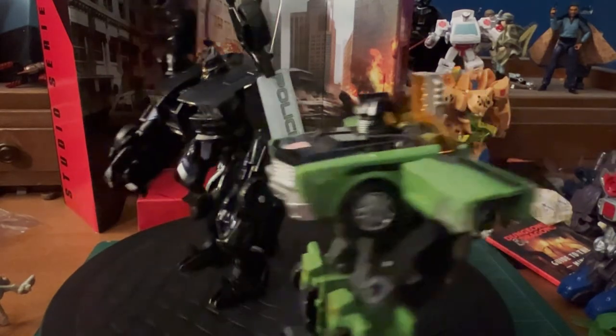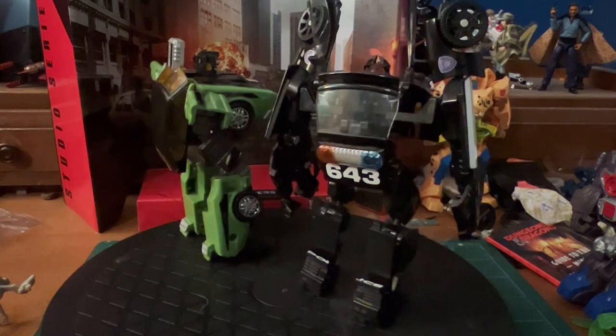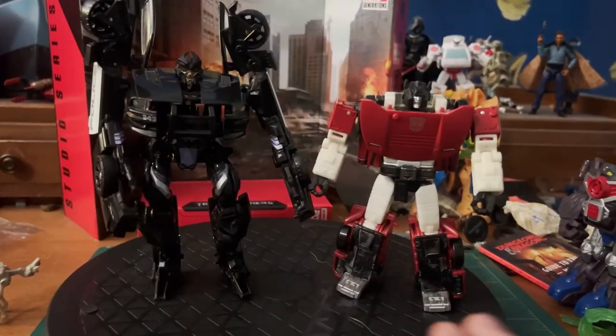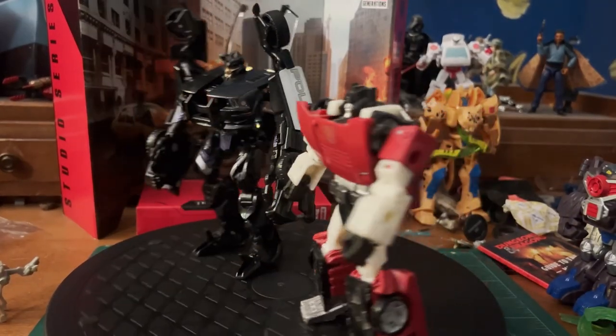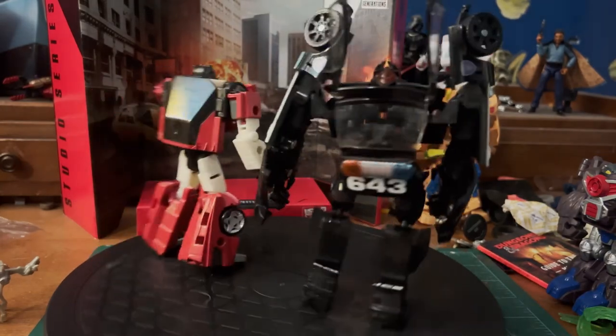Here he is with Downshift, and like I said, these have a surprising amount in common, including a chest-based gimmick — it's rather interesting that there are two muscle cars with a chest-based gimmick. And here he is with Siege Sideswipe, and once again, like with all these movie figures, he absolutely dwarfs him.